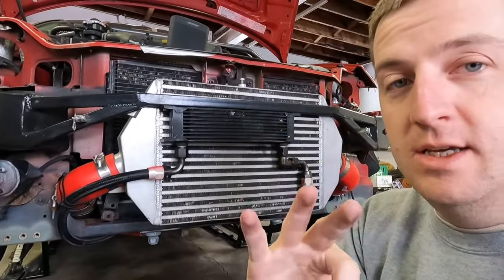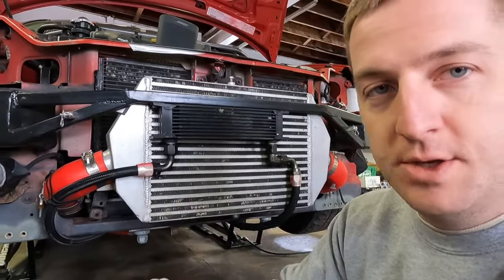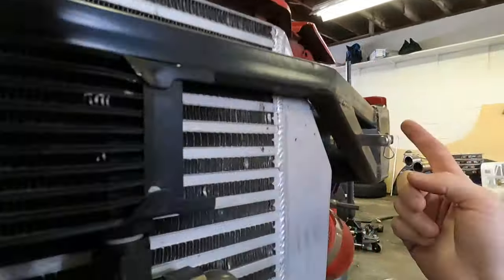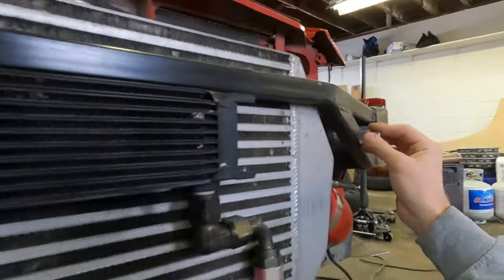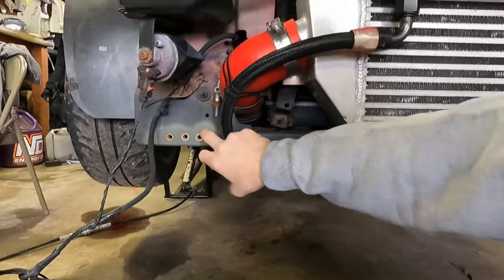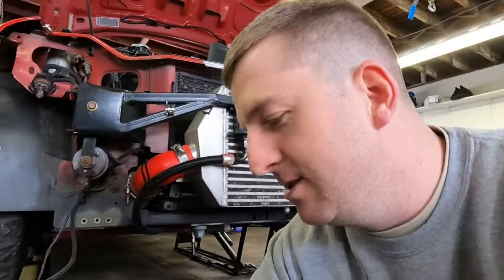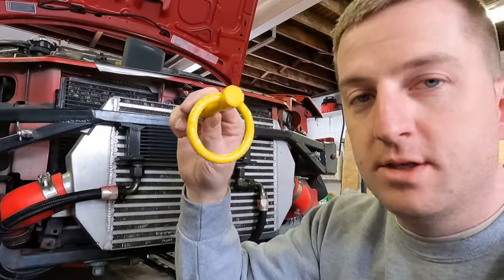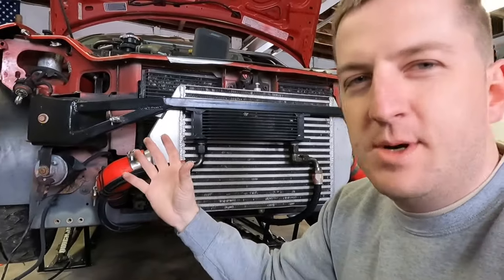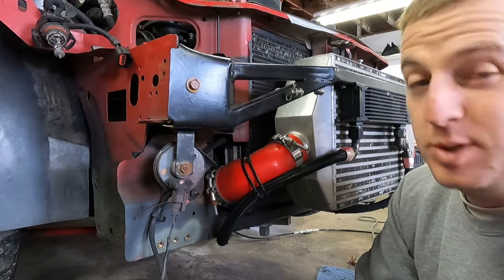Reason number three: I needed a location to chassis mount my splitter rods. These are for my splitter rods, and the splitter bolts straight to the chassis of the car. And then the last reason is I needed a location to bolt my tow hook to. So this is going to be the last modification to this.